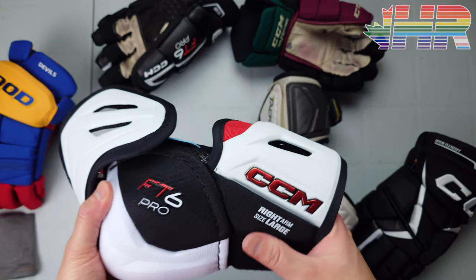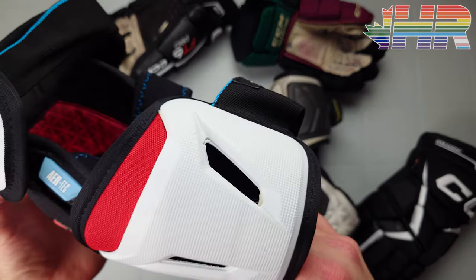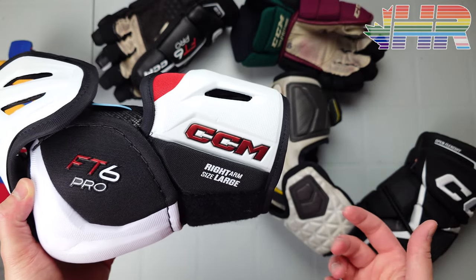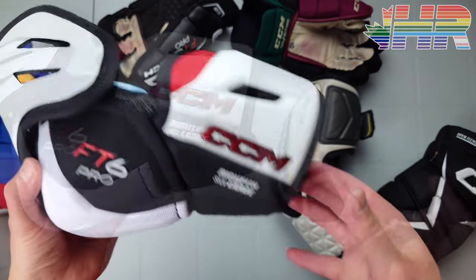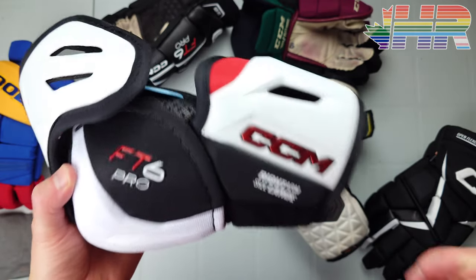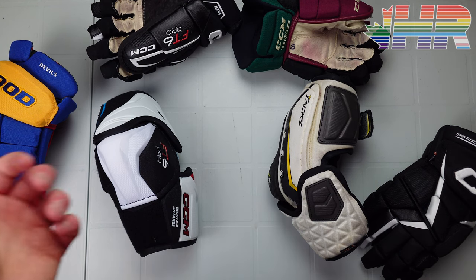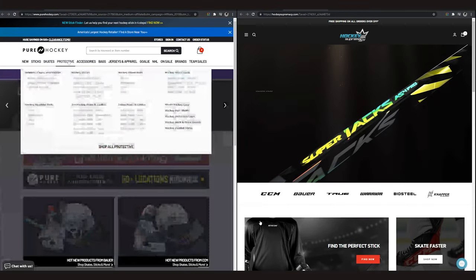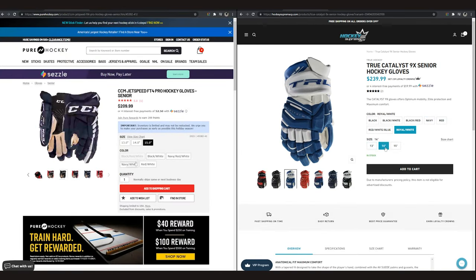That's about it for this video — hopefully it was helpful. Huge thanks to CCM for sending these and letting me do a review. If this video helped and you purchased anything CCM-related, please reach out to them on Instagram and let them know. Let me know in the comments if you want me to review specific gear. If you're in Canada, check the links for Hockey Supremacy; in the US, check Pure Hockey.